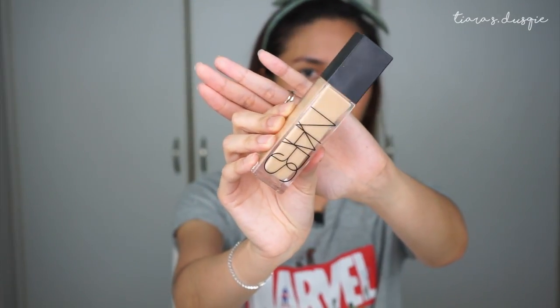On the Sephora website, this foundation has 33 shades, full coverage, is suitable for all skin types, and has a radiant finish. I'm in Singapore where it retails for 76 Singapore dollars, and I'm in the shade Santa Fe — the same shade I use in my other NARS foundations. The packaging is longer and thinner than the NARS Luminous Weightless Foundation, with clear rather than frosted glass, and it comes with a pump, which I really appreciate.